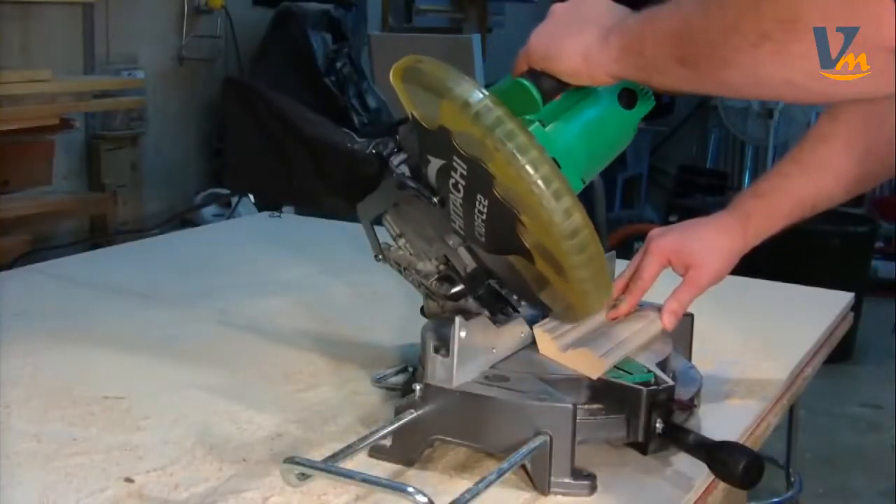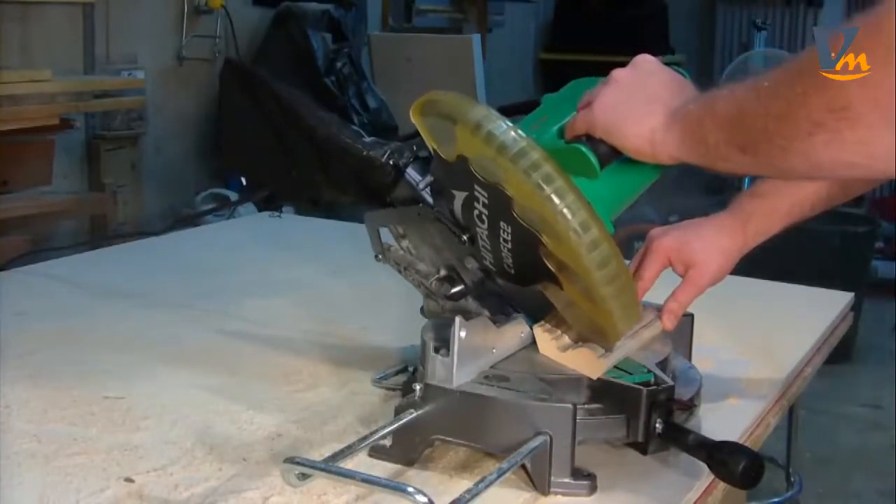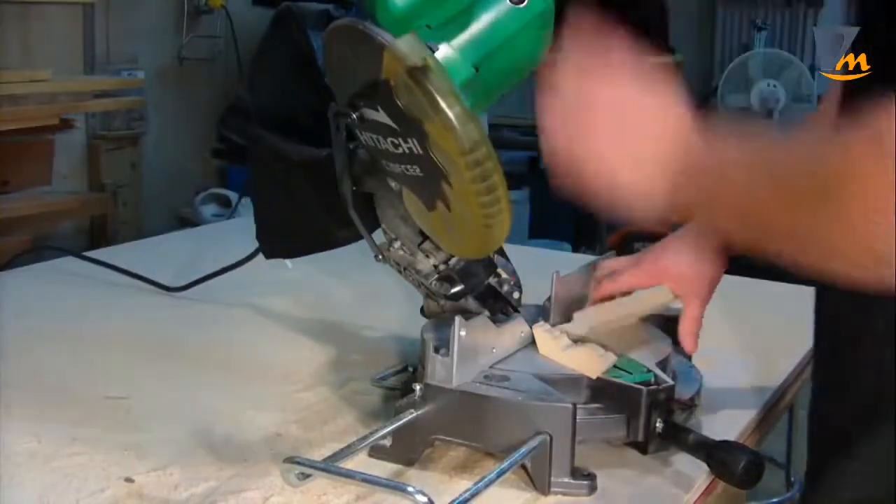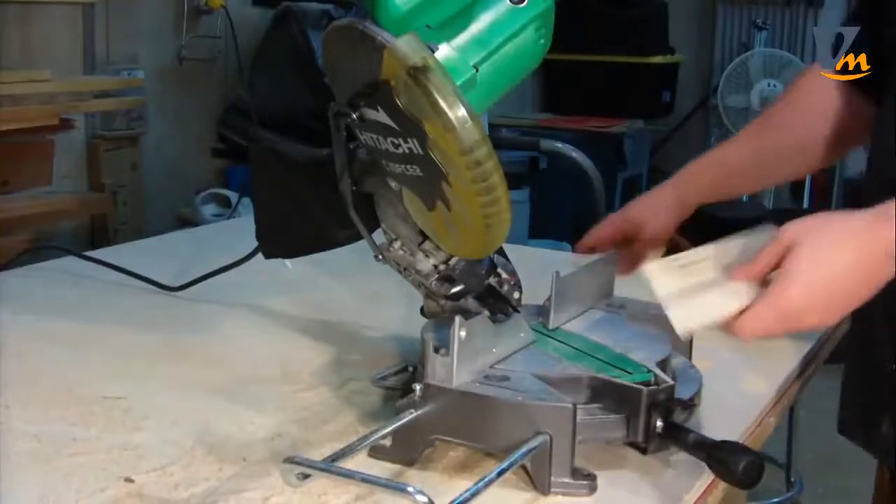This miter saw provides smooth, accurate miters and cross cuts in a variety of work pieces, including wood, plywood, decorative panels, soft fiberboard, hardboard, and soft aluminum pieces.